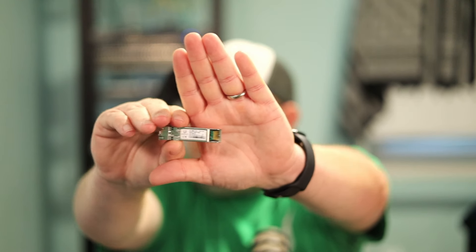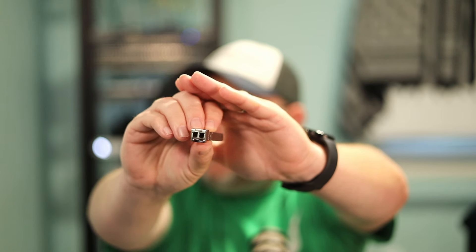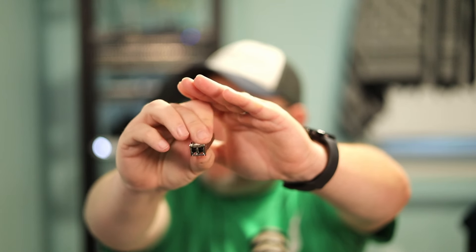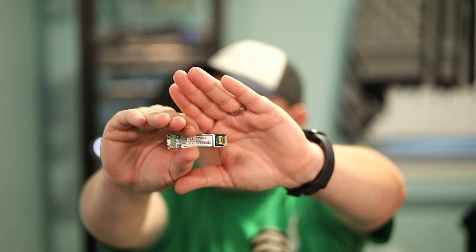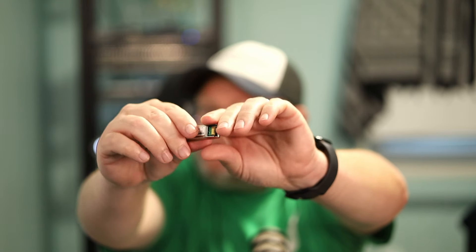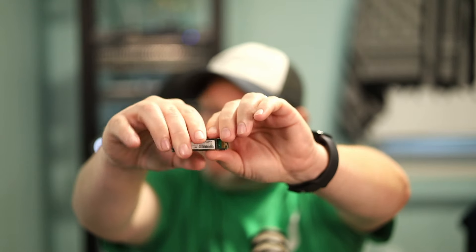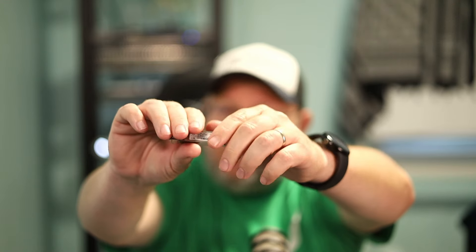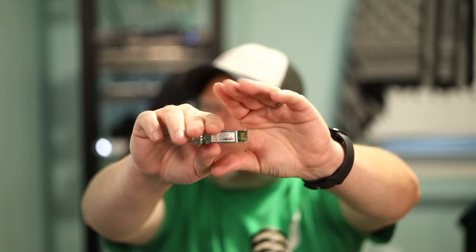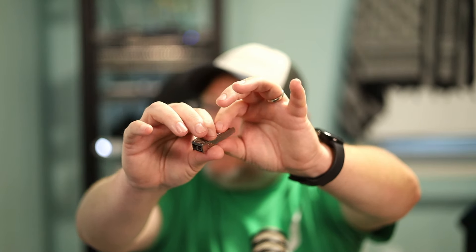The first thing we're going to look at is an SFP+ module — a Ubiquiti multimode SFP+ module. This is what we're going to use between the OLT and the Edge Router Infinity. You can see it's just got the connectors on the end. These are pretty inexpensive these days, but this will provide that 10-gig connectivity between the router and the OLT.